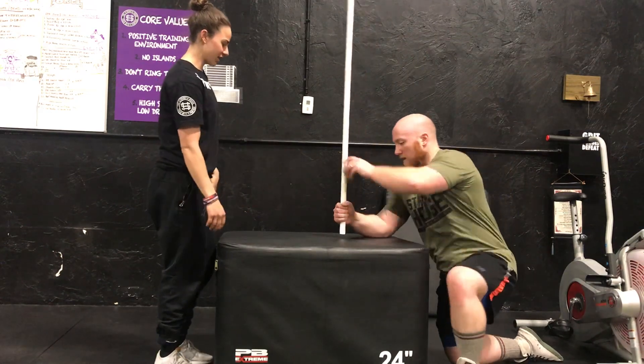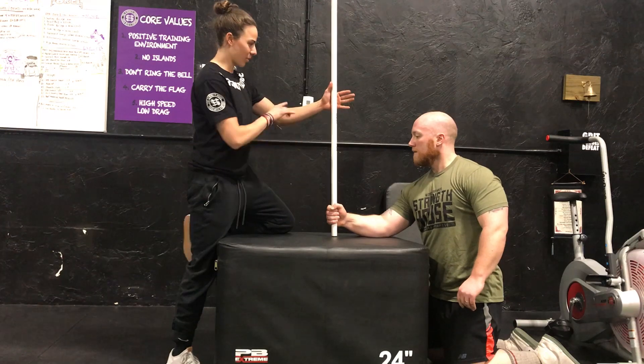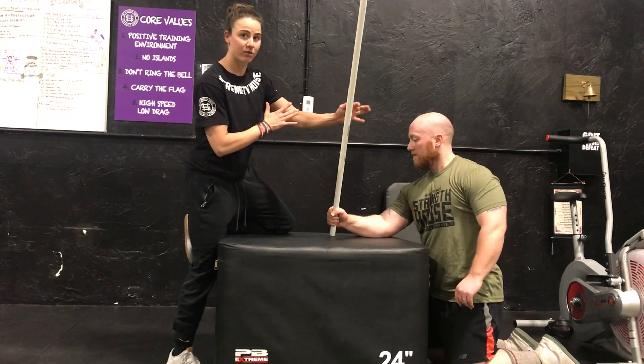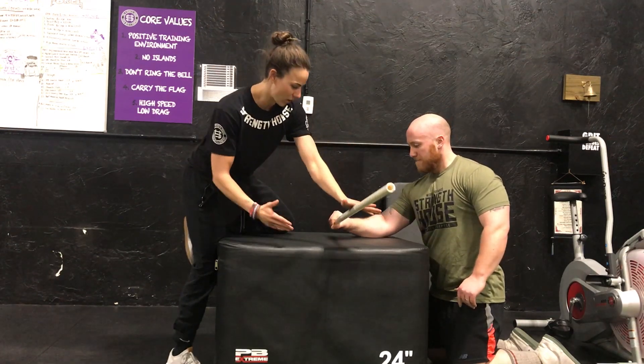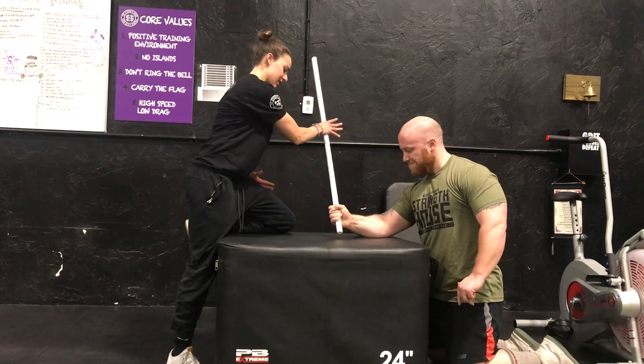To set up, we'll be in a halfway position. Go ahead and ask the athlete to resist — I'm going to try and push him down here, meeting him halfway. Once he gets to the bottom, I'm going to start pushing him this way, and he's going to resist.